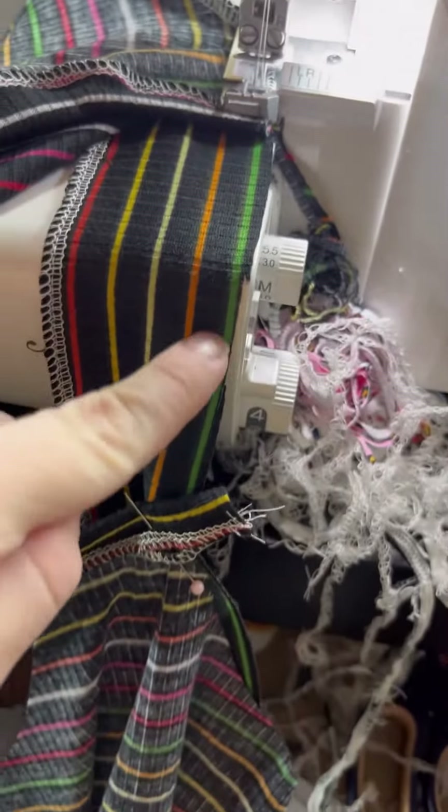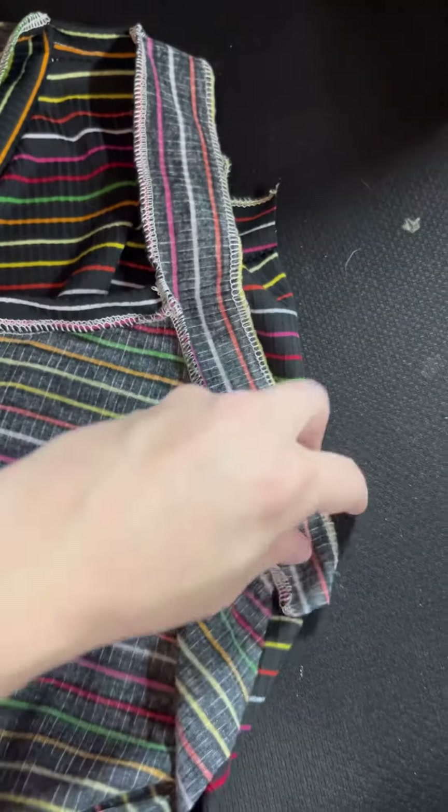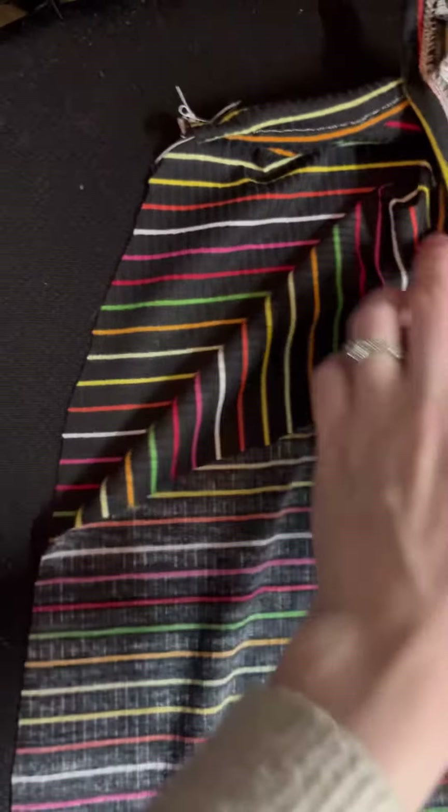Same binding idea — you're going to leave that part out for your strap, so you're not sewing that to anything, but do serge down it because you're going to use that for your binding. Same idea: fold up the bottom part, fold down the top part, match it up, and just straight stitch all down that binding.